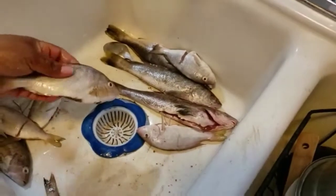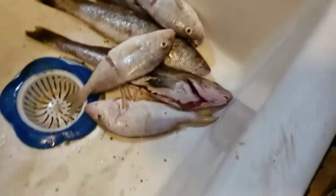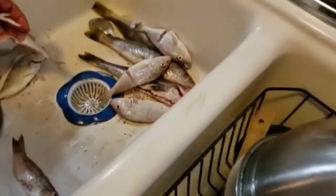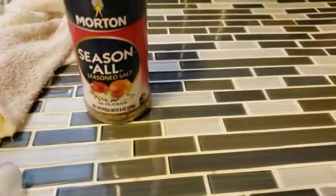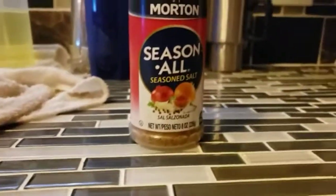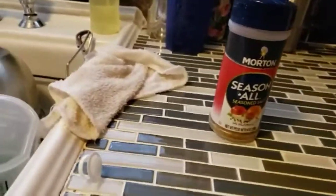Welcome back to a brand new video. Today my mom is cooking the fish we caught. So here they are — she has to season them. We already have some in the pan, and there are the fishes that are cooking already.